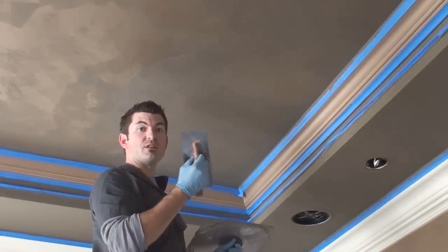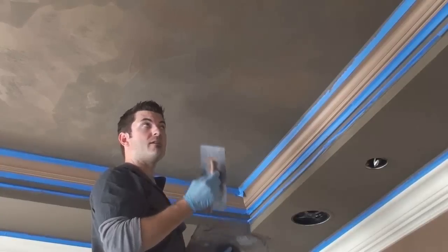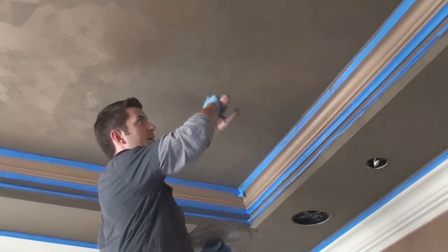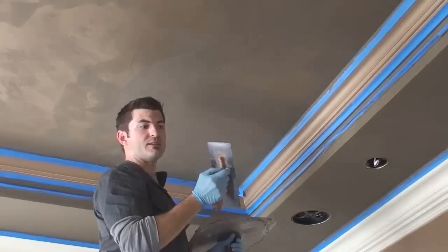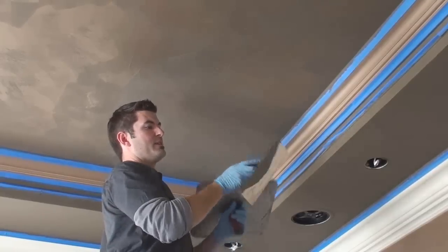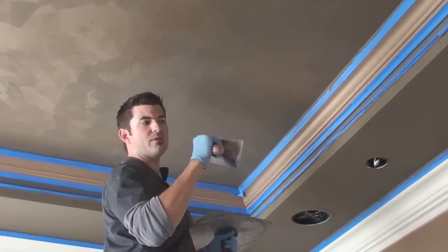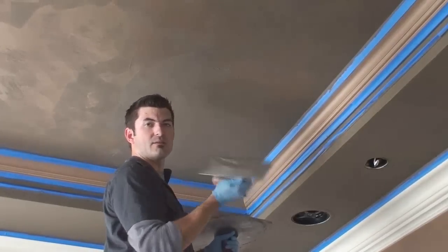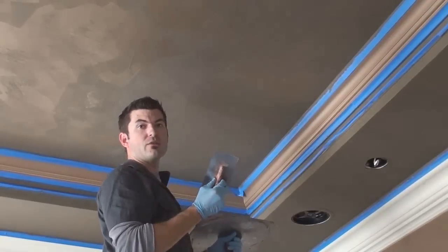As I'm troweling — especially on a larger surface — the material is going to start to set up a little bit on my trowel. When that starts to happen, you'll start dragging bits of dry plaster through your material and it's going to make a mess. All you have to do from time to time is take another blade and scrape the back edge of this trowel off where everything is collecting, and maybe the front of the trowel too, just to get it semi-clean so you can kind of start over again.